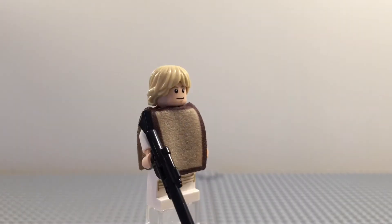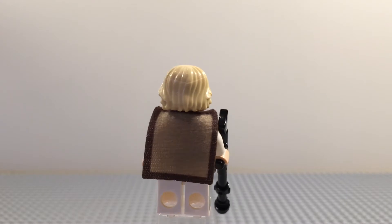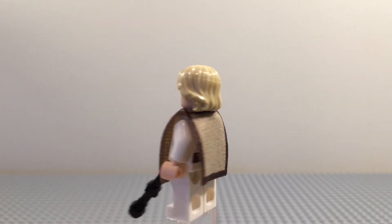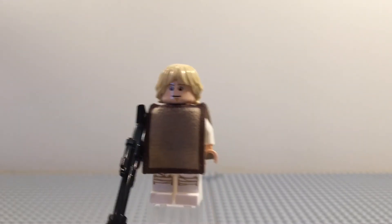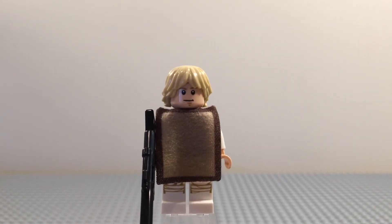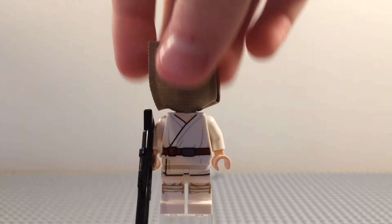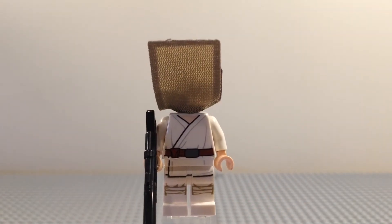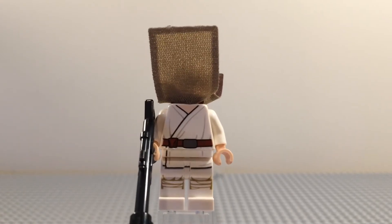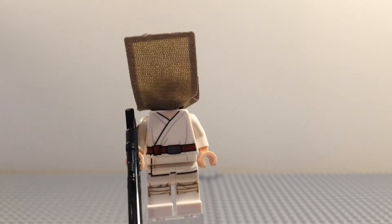The first minifigure of this set is Farm Boy Luke Skywalker. The main draw for this set for a lot of people is the Luke Skywalker Poncho. He also comes with a blaster that can attach to his Landspeeder that you'll see later on. And underneath the Poncho we see the regular Farm Boy Luke printing. We have some leg printing and waist printing that continues down onto the legs, and we have a belt.